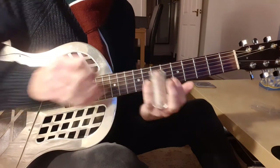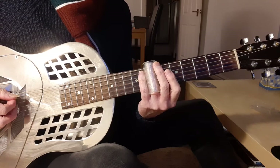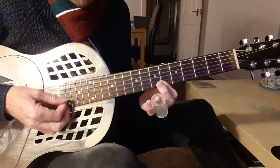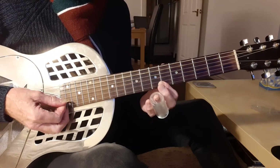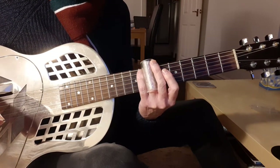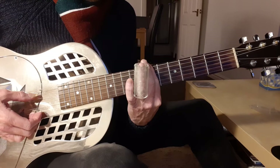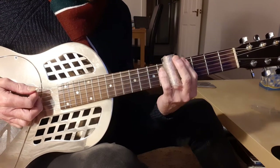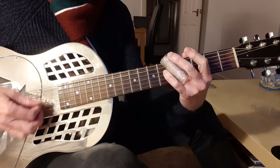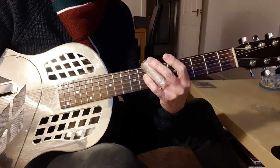With your slide on and your angle right, let's go from the 5th fret to the 7th. To minimise the top strings going out of tune, I'm only going to play across strings 6, 5, 4, and 3. Ideally you want those notes to start in tune and finish in tune. What we don't want is that out-of-tune sound, which is very easy to do — and the reason for it is that the slide is at the wrong angle.